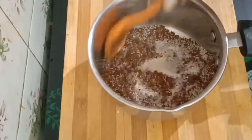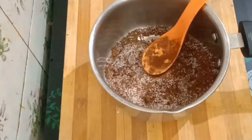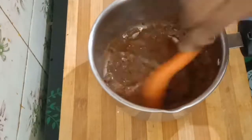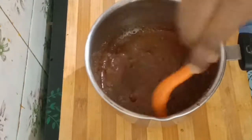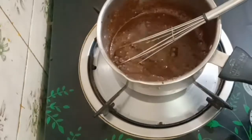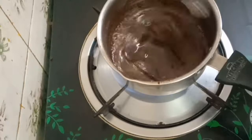Now mix it well. Add 1 cup of sugar and a spoon of salt and mix everything together well.